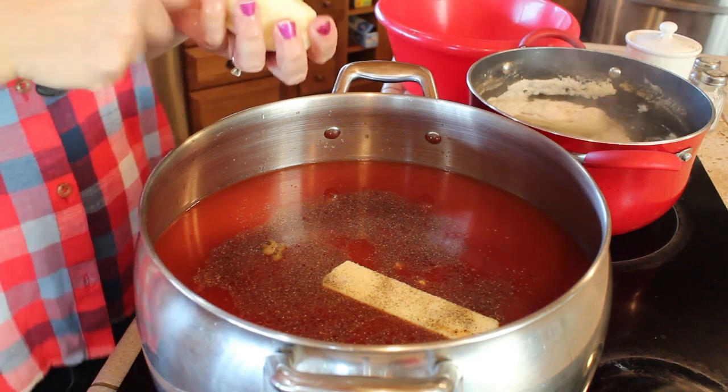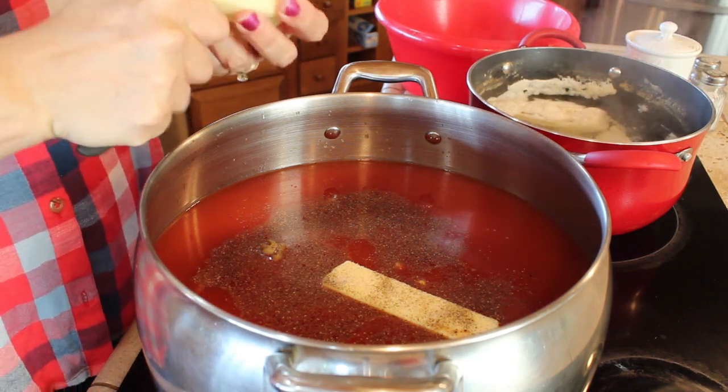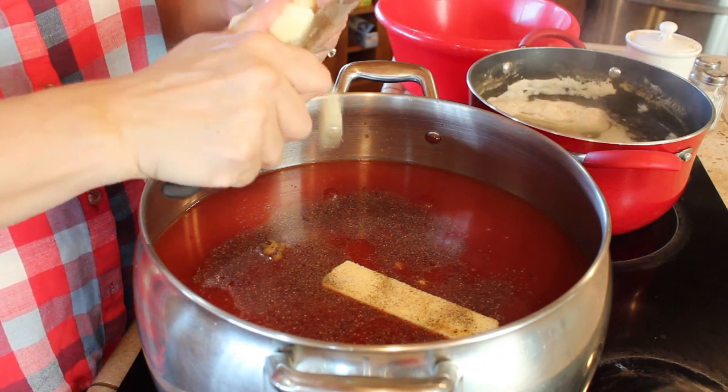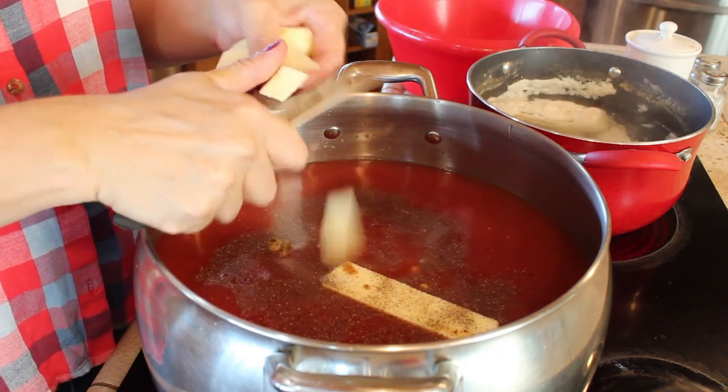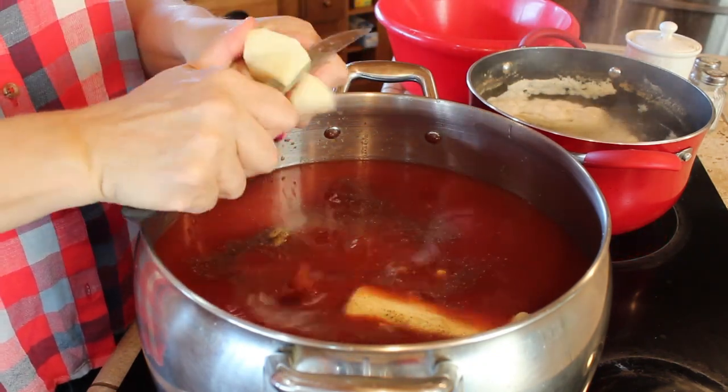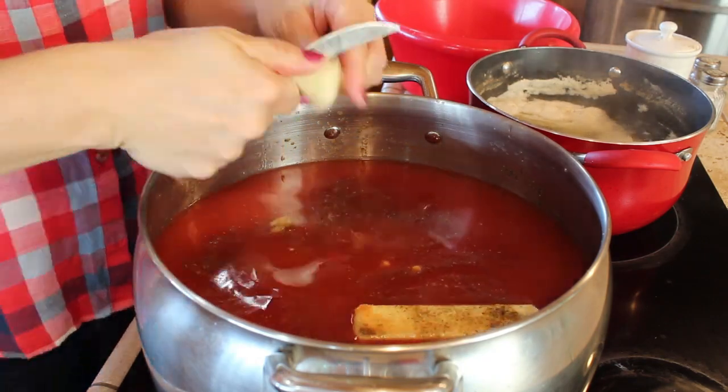Next we're going to add in some potatoes. It's however many you would like — for this one I ended up doing about 10 medium potatoes. I just peel them and then slice them up into little cubes to go in the soup.